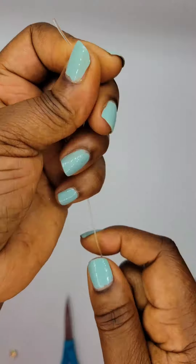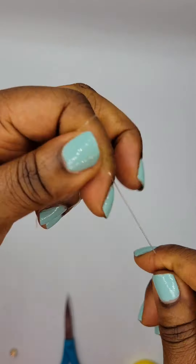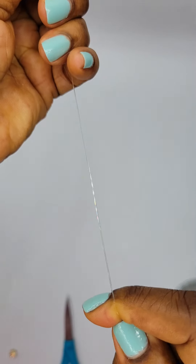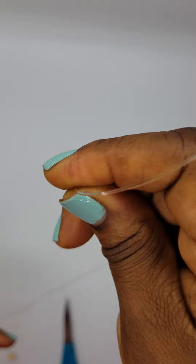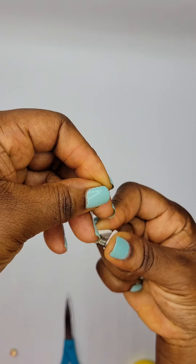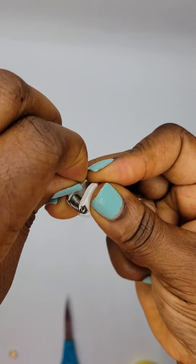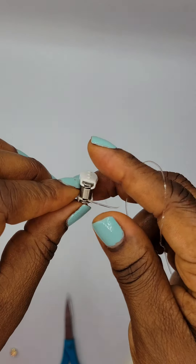I already have a piece of Stretch Magic cord cut to about 12 inches, because you need to leave room to tie the knot. Right now I'm pre-stretching the cord — it is very, very important that you pre-stretch your cord, as this will help prolong the life of the bracelet. I'm also going to show you a bead stopper that I use sometimes. You put this on the end of your cord to prevent the beads from rolling away.